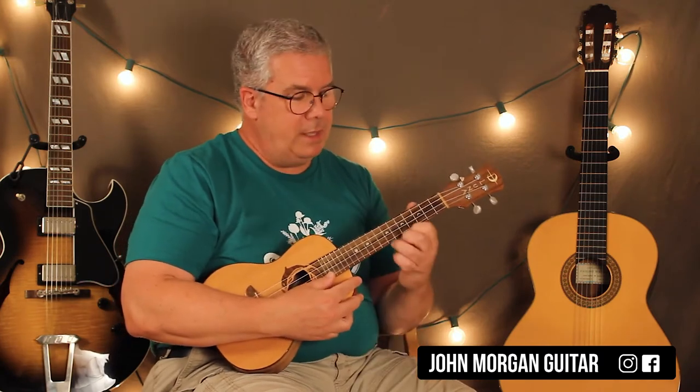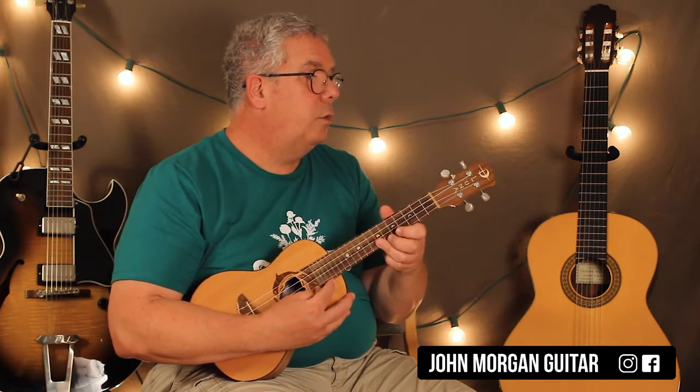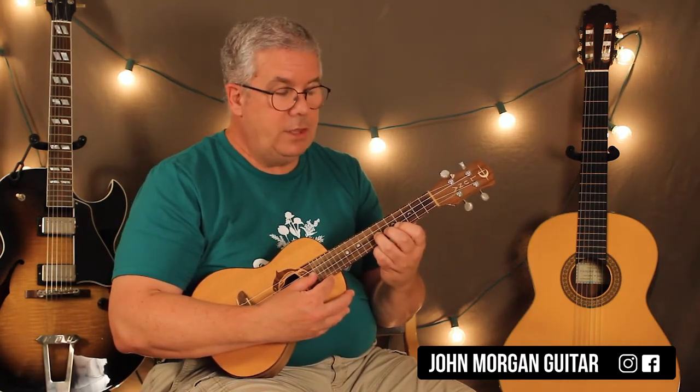So this is the bass intro part. I know it does not sound very good on the uke, but 1st string 7th fret 3 times. Then you go to the 2nd string 7th fret, back to the 1st string 7th fret. Just like that. And then you do that again where you hit the 2nd string and the 1st string 7th fret.